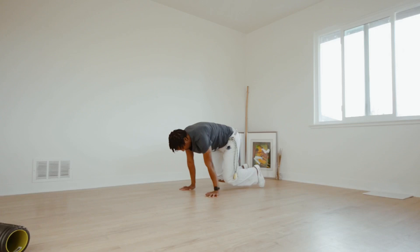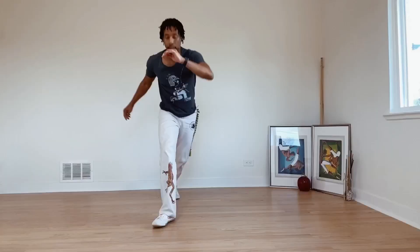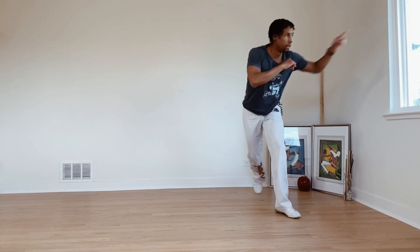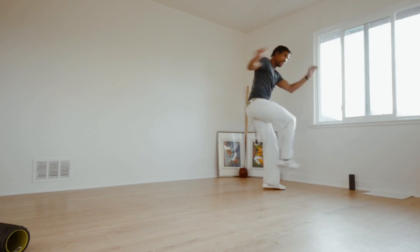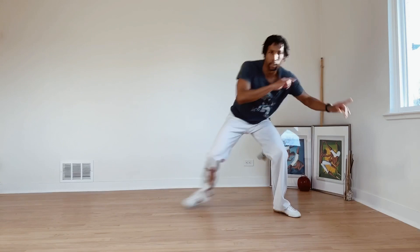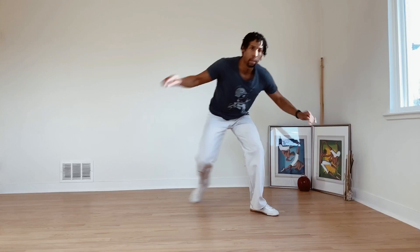Counting through the wrist warm-up position: 4, 10, 6, 8, 10, 11, 12, 13, 14, 15, 16, 18. Continuing: 16, 17. And completing the set: 20.